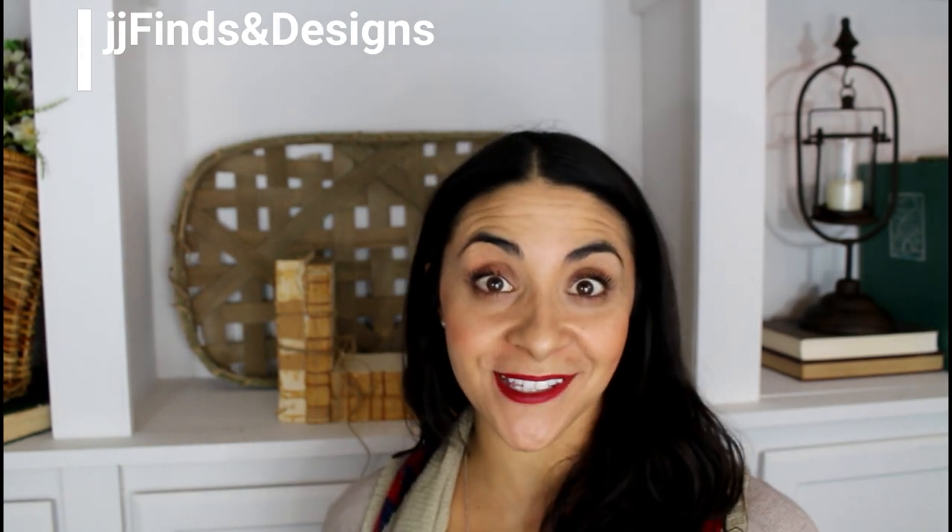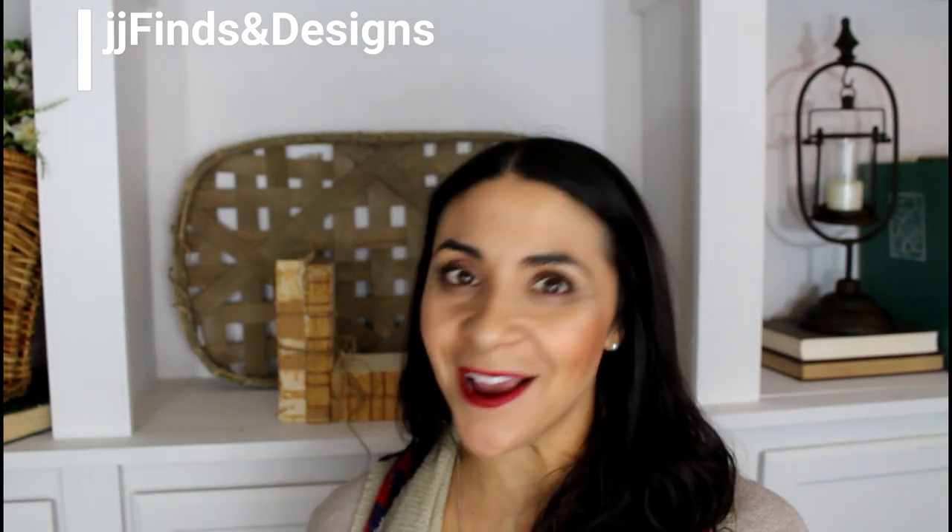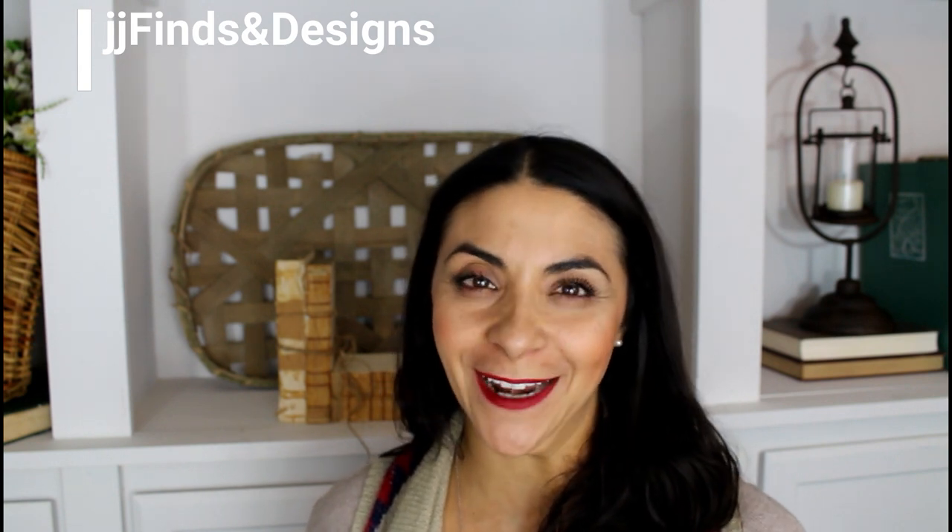Hi Steelers, this is Jo, your DecorSteals ambassador. I want to do a quick review on a couple of my favorite items.